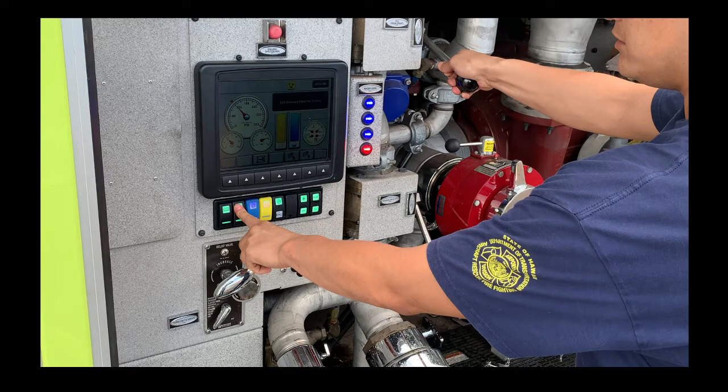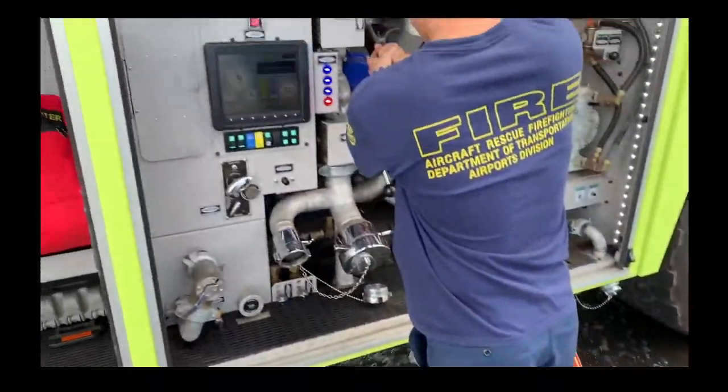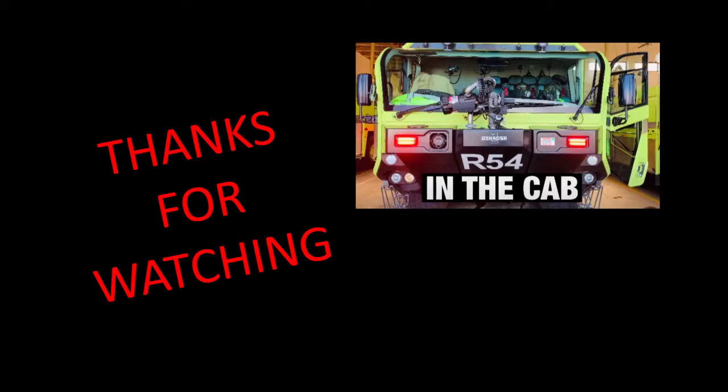That's pretty much it for the pump panel. If you have any questions or comments, write them below. If you do things differently, I'd love to hear how you run your pump panel. Of course, this is our truck — it's different from the municipal engines you see on the streets because this is made for aircraft. They're a little different but can do the same kinds of things as far as the pump panel goes. Thanks for watching, and I'll see you next time.